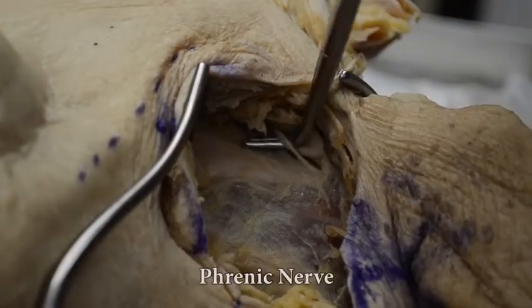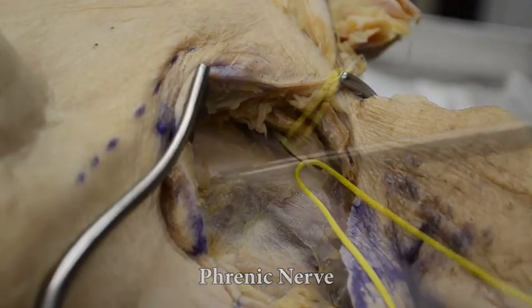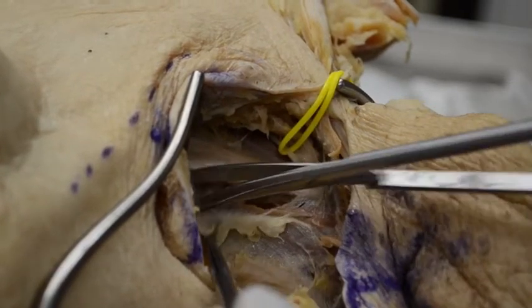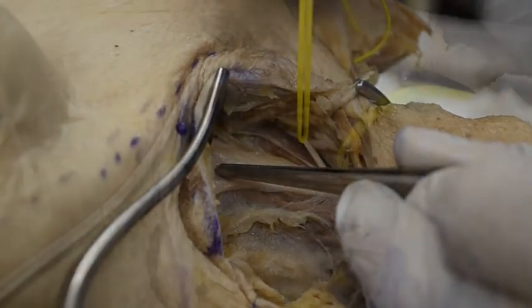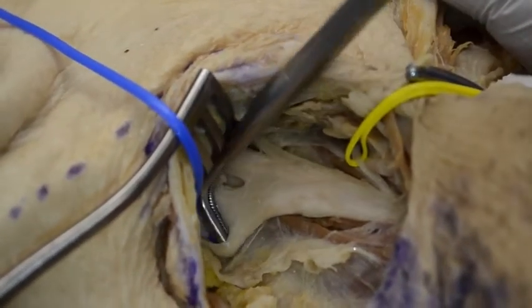The phrenic nerve is identified anterior to the scalenus anterior muscle. Then the upper trunk of the brachial plexus, which connects to the phrenic nerve through C5, is identified between the scalenus anterior and the scalenus medius. These are the divisions of the upper trunk, with the suprascapular nerve cranially.